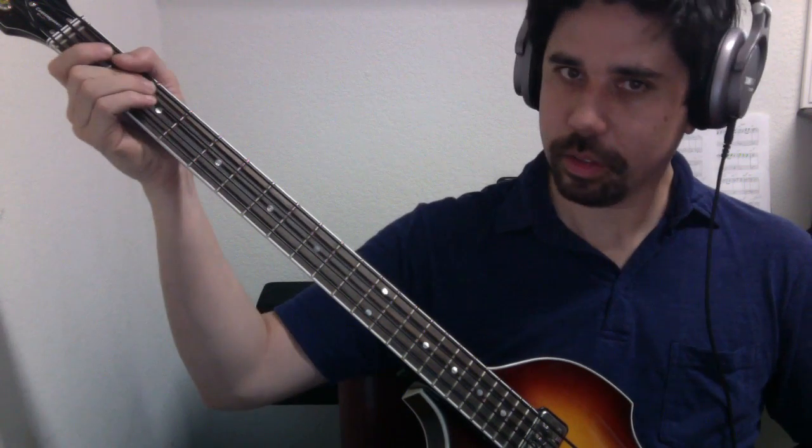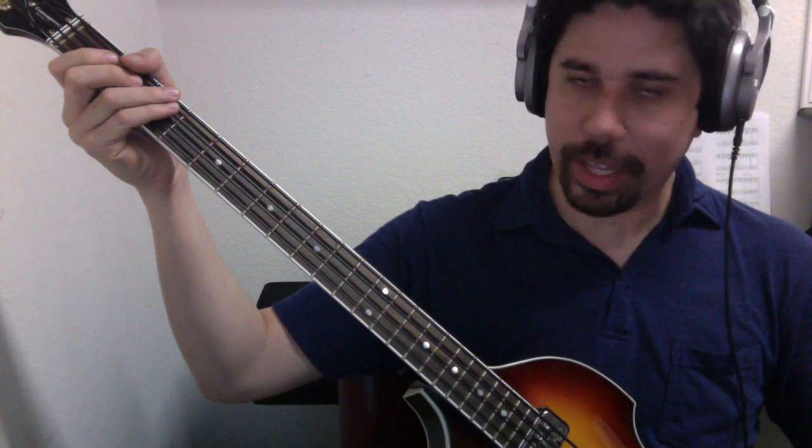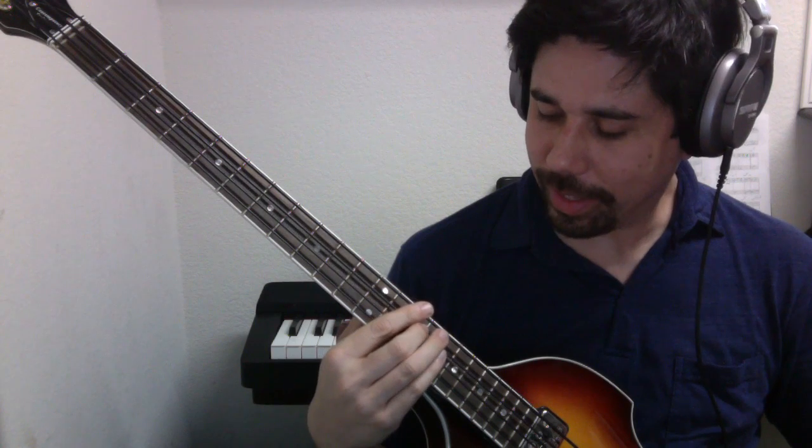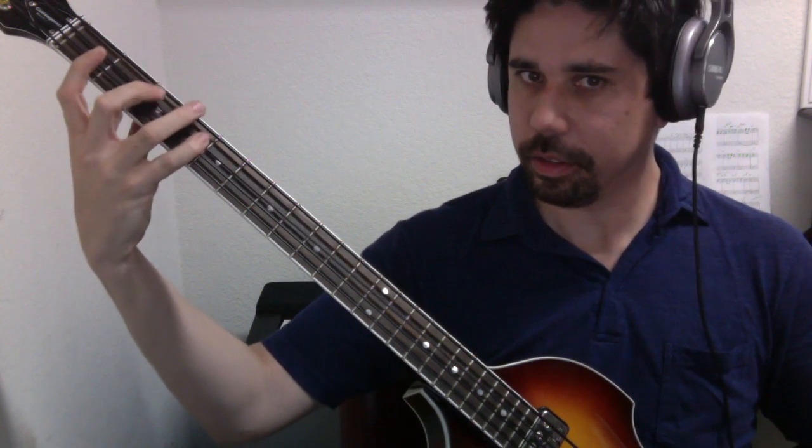Let's keep going with the next scale on the list: B. B is going to be third string, second fret. That's our first note and this is our last note. If you played B major on a single string, ascending and descending, it would sound like this. And then to play it in a single position, it would look like this.